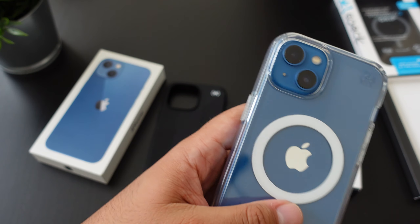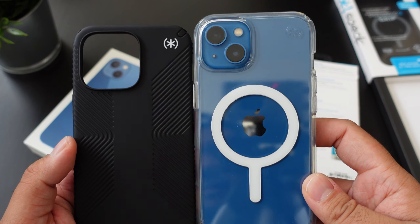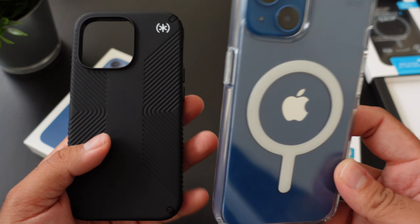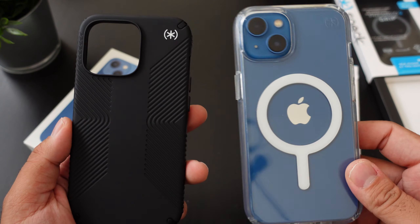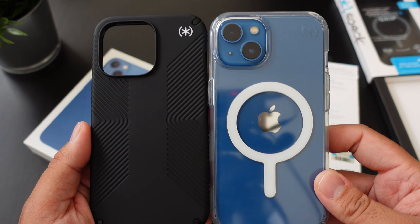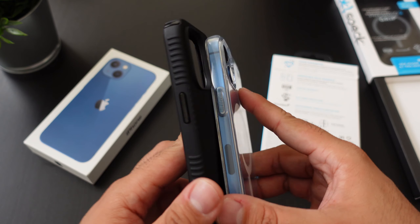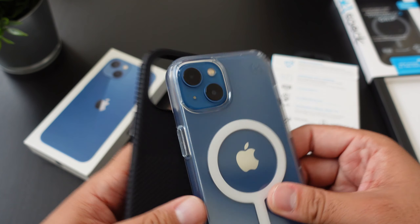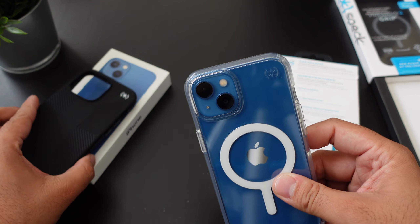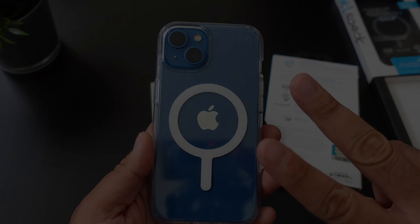Definitely a nice looking clear case. So if you guys want to pick up these two cases — definitely one of my favorite Speck cases — I will have a link down below to all four different versions: for the mini, for the 13, the Pro, and for the Pro Max. So if you guys liked this video, hit it with a thumbs up and subscribe to the channel if you haven't already. And follow Phone Tech at Work for more videos like this of the iPhone 13 and the 13 Pro, and more tech to come. Peace and love — I'll see you guys in the next video. Later.